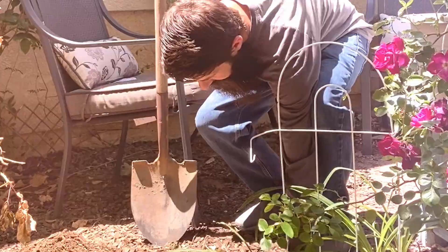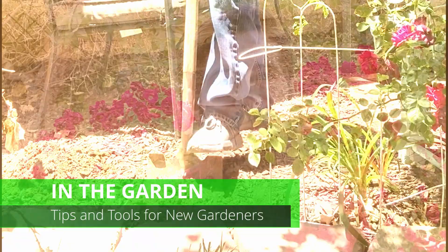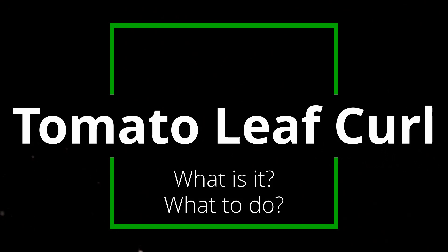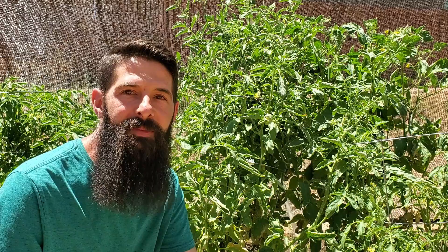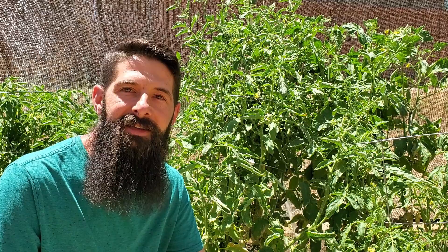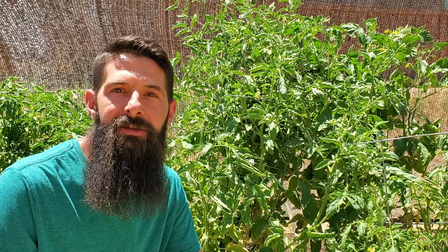I'm gonna explain why it happens, and I'm gonna let you know what you can do about it. Welcome back. Whether you're a new viewer or a returning subscriber, I'm glad you're here. This is In The Garden, where I share tips and tools to help new gardeners be successful in backyard vegetable gardening. Today, I'm talking about tomato leaf curl. There's a lot of different kinds of leaf curl that can happen on your tomato plants, but there's one that's really common that you're really likely to encounter while gardening here in the desert.